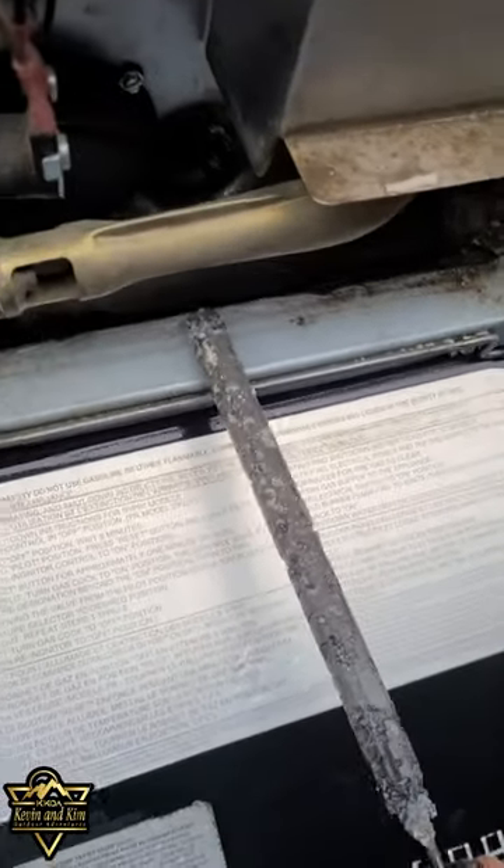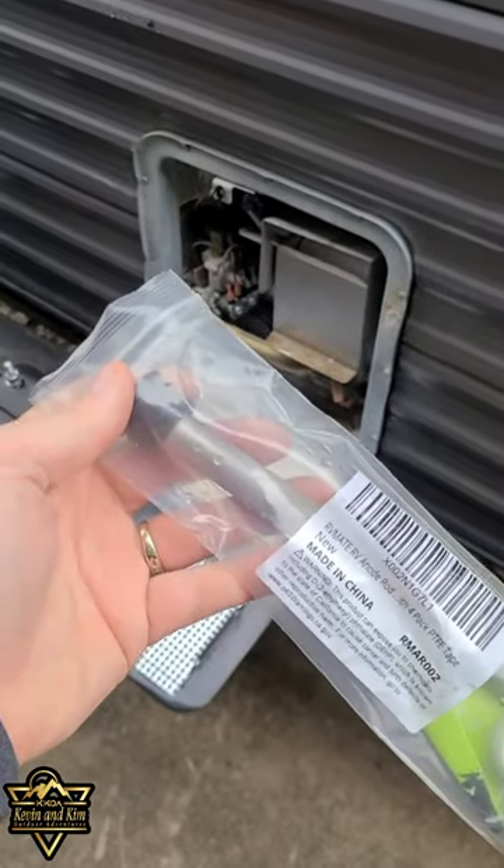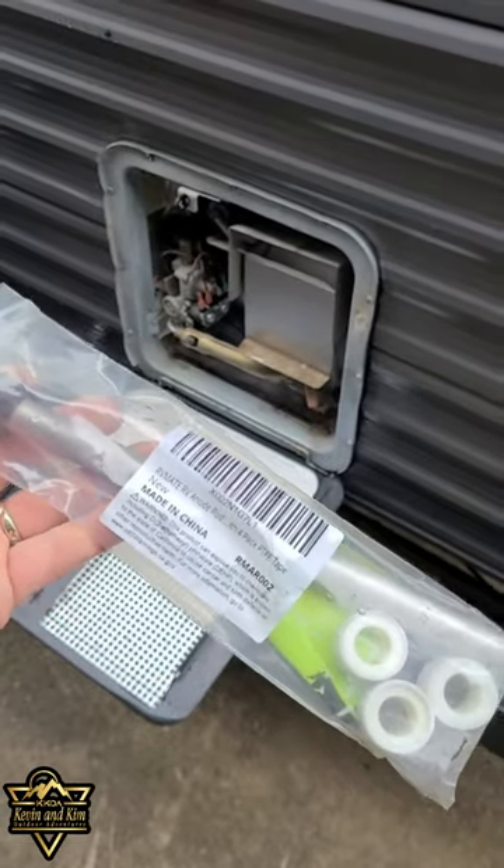As you can see, my anode rod is pretty pitted. You can buy a replacement anode rod from Amazon — I'll put the link in the description down below.